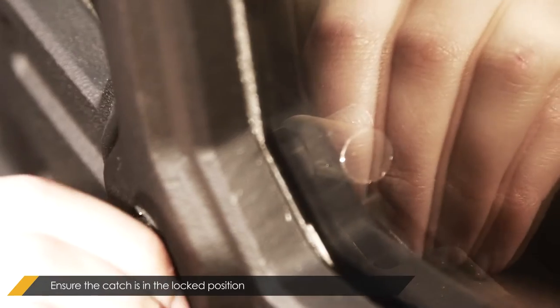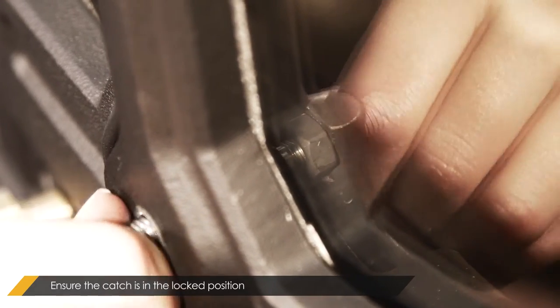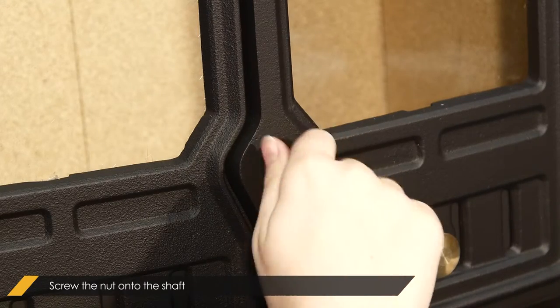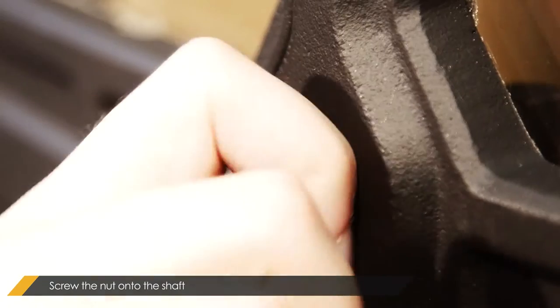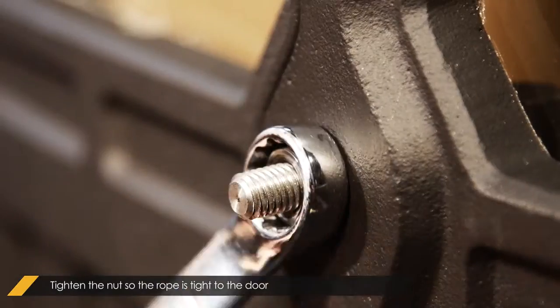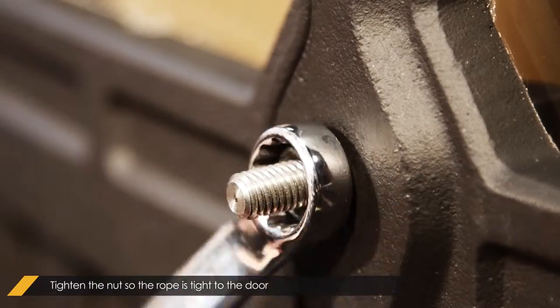Close the door and ensure that the catch is in the locked position. Screw the nuts back onto the shaft and tighten the nuts so the rope seal is tight to the door. Add the washer.